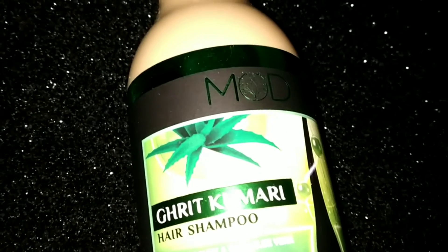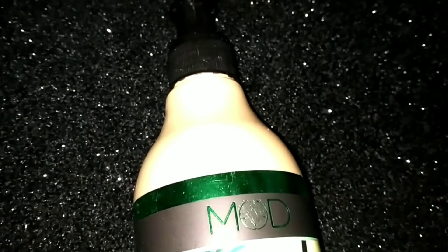This product's quantity is 300 ml and its price is 450 rupees.